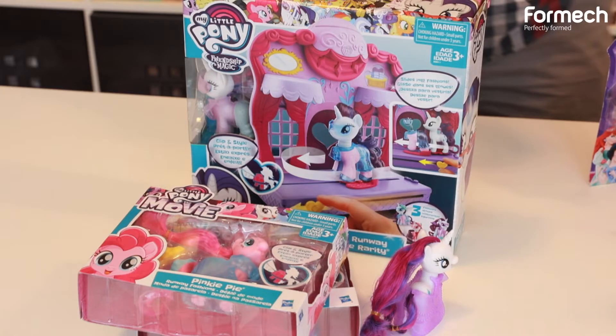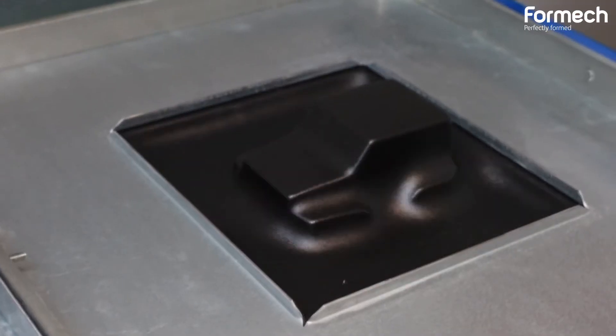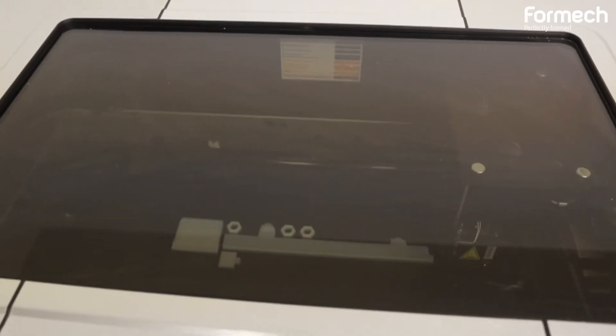We start in sketch form, brainstorming, working out some new designs and new ideas, and we very quickly go into three-dimensional prototyping using vacuum forming, 3D printing, laser cutting, and traditional model making skills.